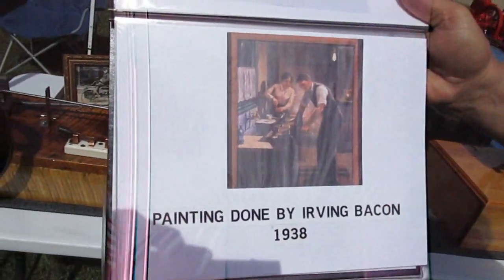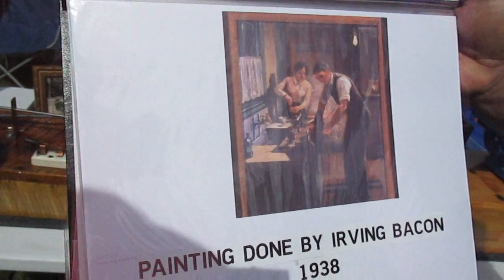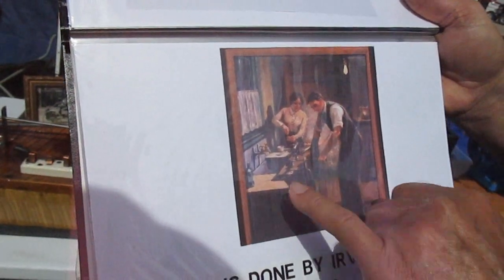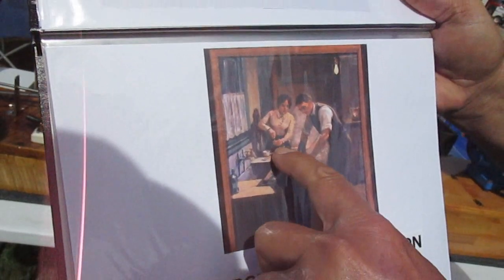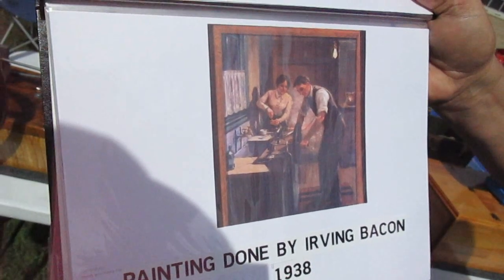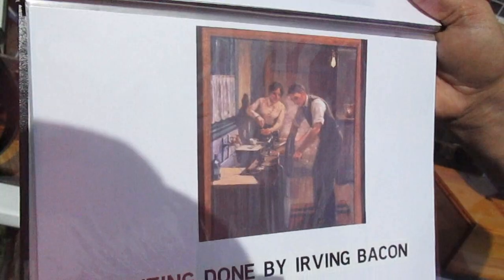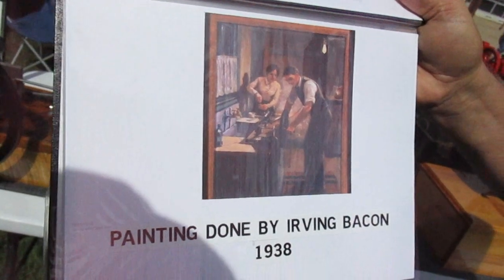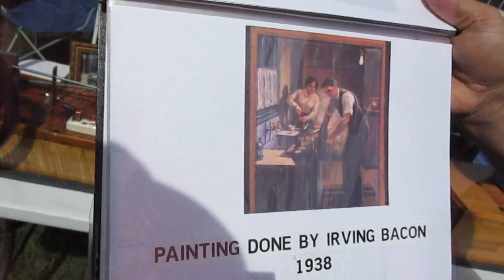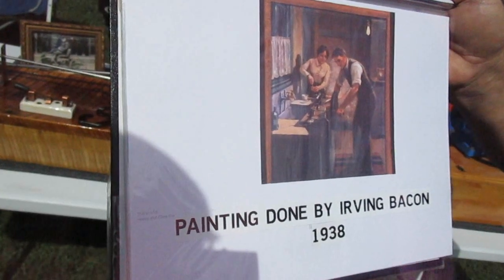This picture is a painting done by Irvin Bacon in 1938 that Ford actually described to Irvin — what him and his wife did that day when he brought it home and attached it to her kitchen sink and hooked it to the light bulb. He ran a ground to the water pipes. She stood at the rear of the engine and dripped gas into the cup. He had the electric line hooked to the engine and they got it to come to life. That would have been the first time Henry ever heard an internal combustion engine run.